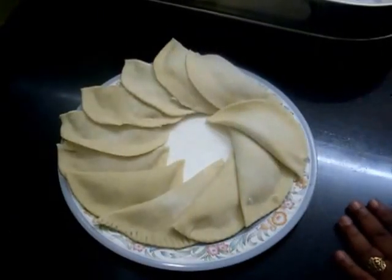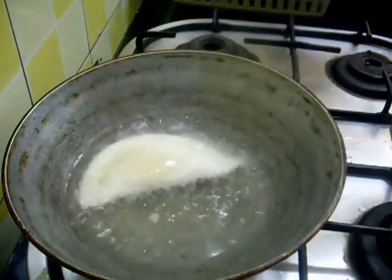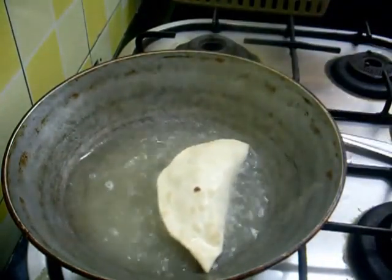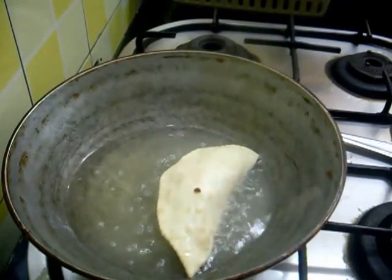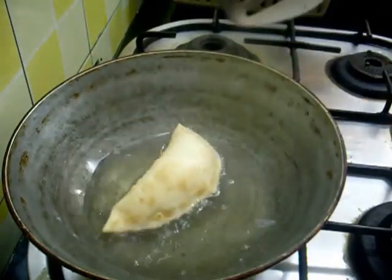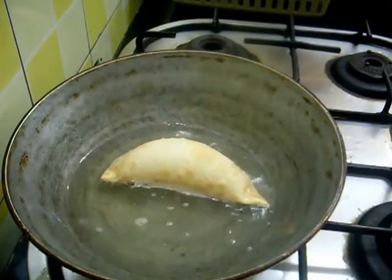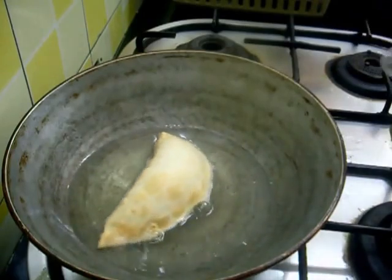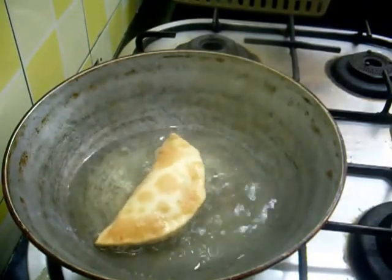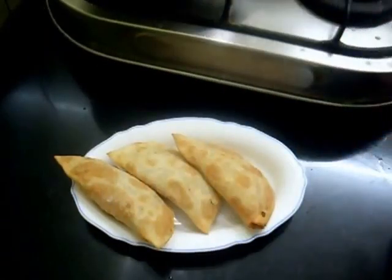Our Karanji is ready now. I am going to deep fry this in oil — the oil is hot now. Fry until it turns a little brown in colour. You can see it has puffed up. So here our crispy and crunchy Karanji is ready.